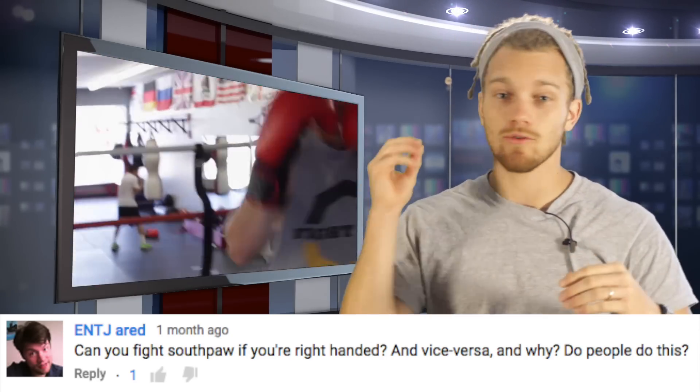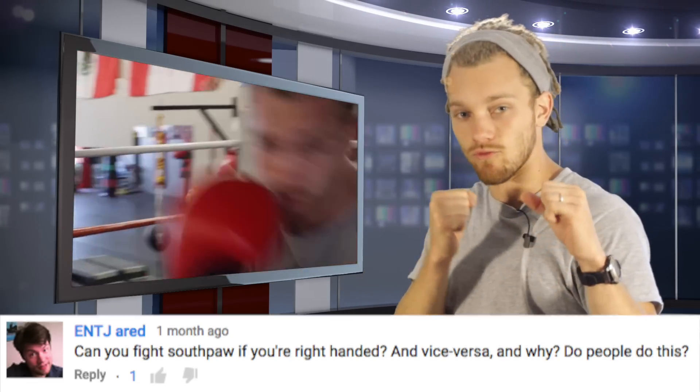If you're right-handed — you throw a ball with your right hand — you're going to keep that in the rear traditionally, and you're going to be an orthodox fighter. If you're left-handed, you're going to keep that one in the rear, and you're going to be a southpaw fighter.